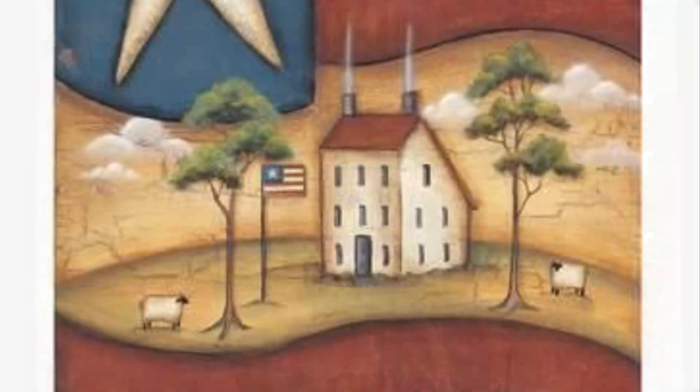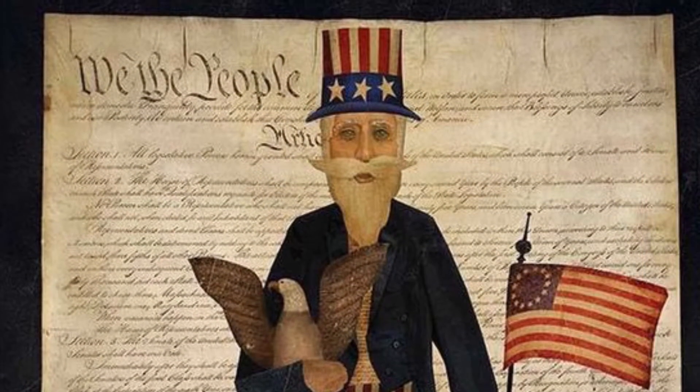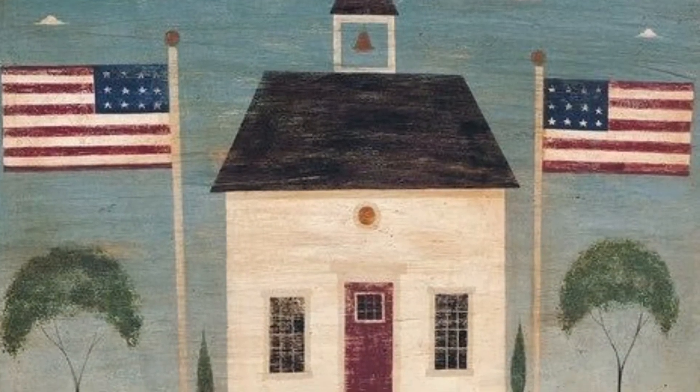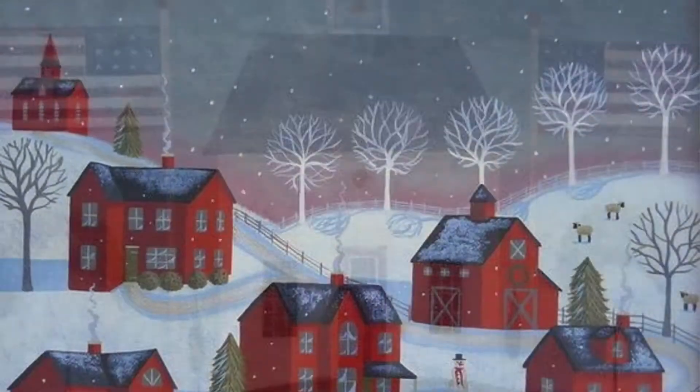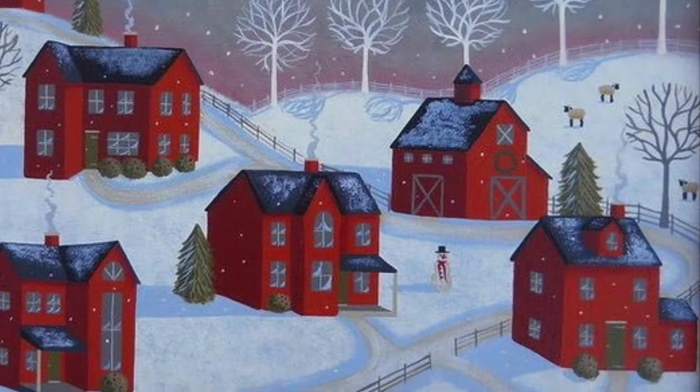What are you noticing about this artwork? How are the images similar? If you had to describe Americana artwork to a friend, how would you describe it? And do you think this depicts our culture now?